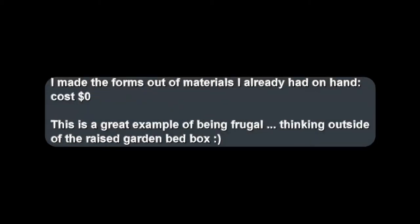I made the forms out of materials I already had on hand, therefore my cost was zero dollars. This is a great example of being frugal, thinking outside of the raised garden bed box.